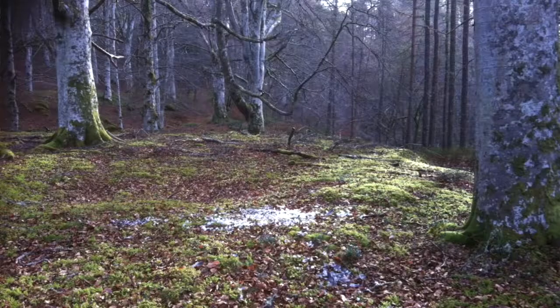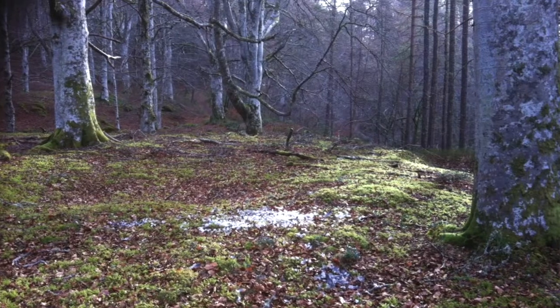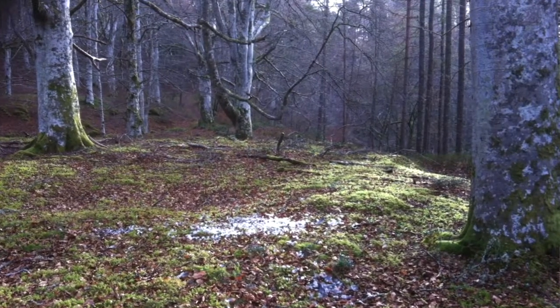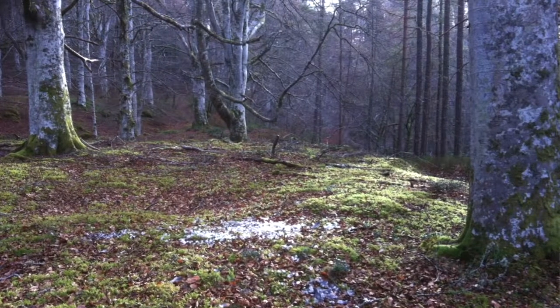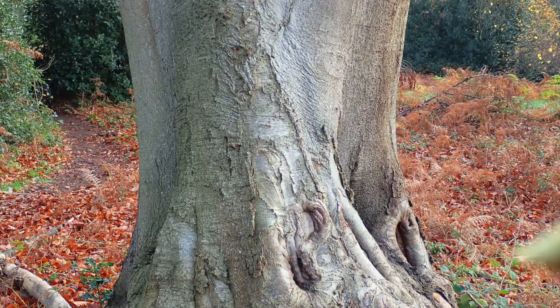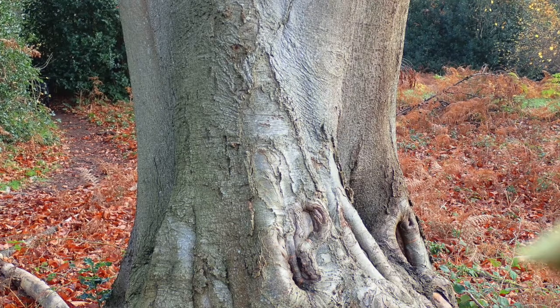The other thing to look for on the beech is the bark is very smooth, it's not fissured. Now it depends on where you are, you might be seeing quite a bit of lichen on the bark, so that might discolour it a little bit, but normally it's grey and very smooth, and at the base of the trunk it's almost like an elephant's foot.